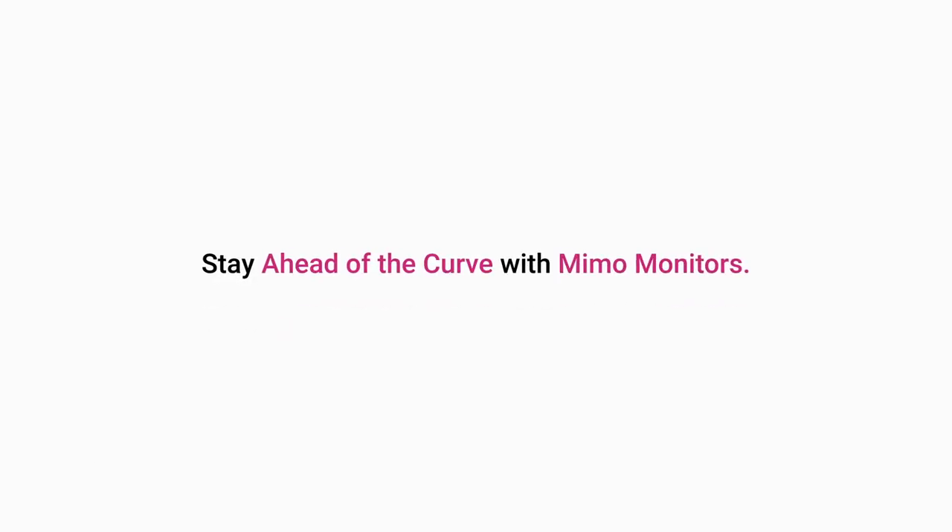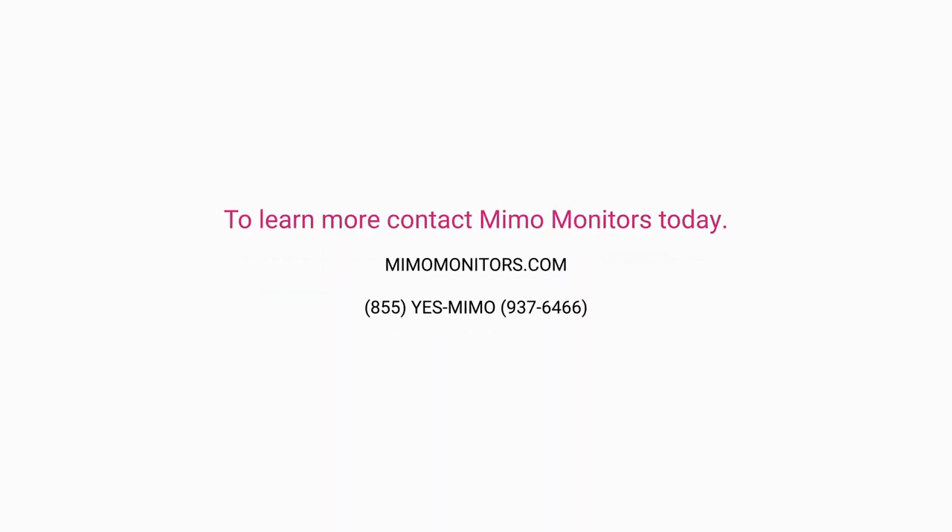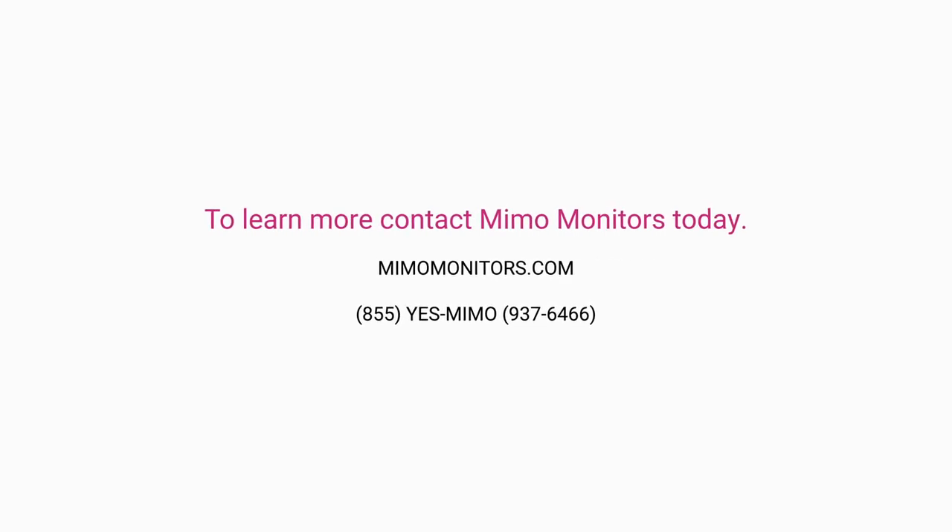Stay ahead of the curve with MIMO Monitors. To learn more, contact MIMO Monitors today.